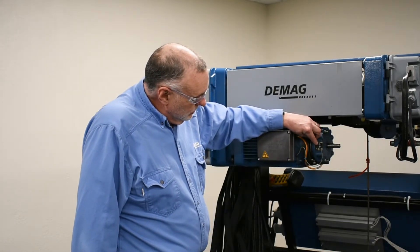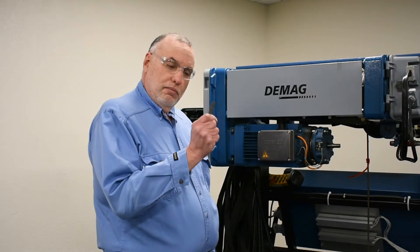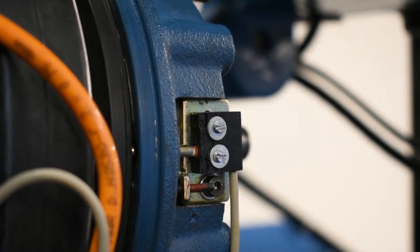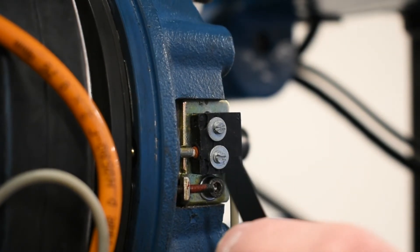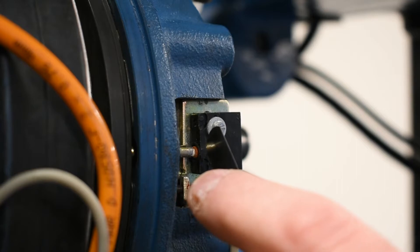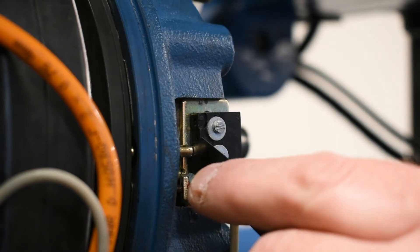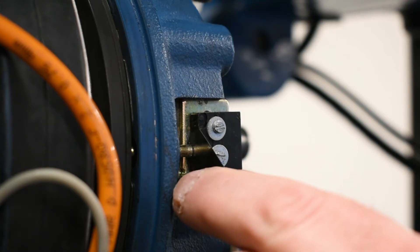The proper check is to take a .20mm feeler gauge and put it between the actuator rod and the actuator of the switch. The .20mm thickness gauge should change the state of the monitoring switch.